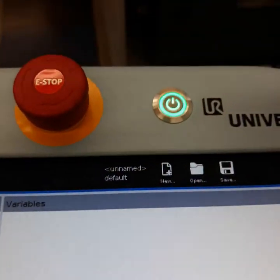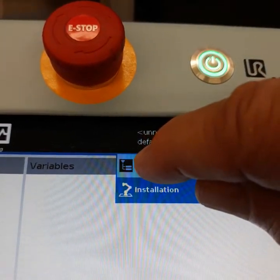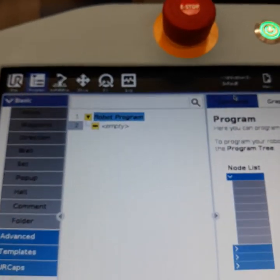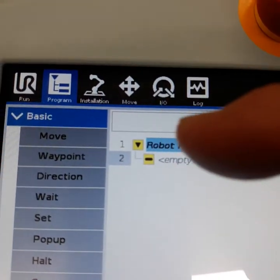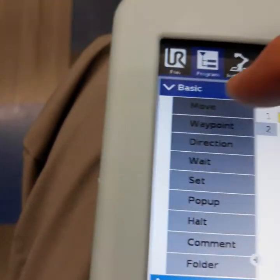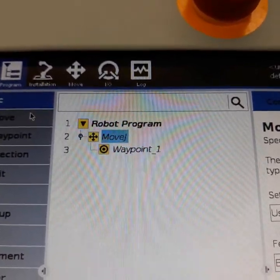Now we're ready to program. We go new, then program, and it starts up. You want to be on the basic tab. It already has a move-to command. So we go to move, and it gives us our first waypoint. These are the points that your robot goes to — they call them waypoints.